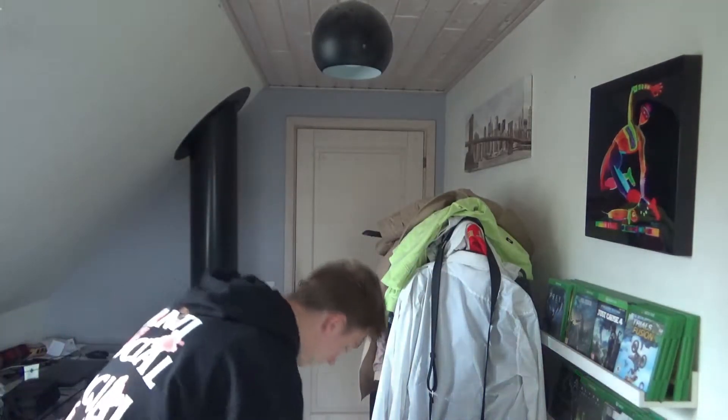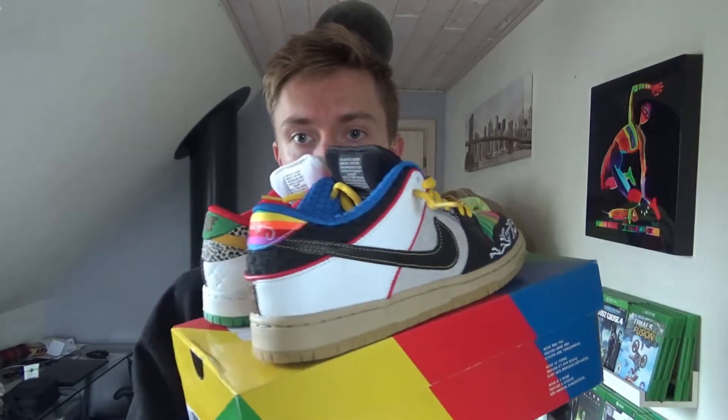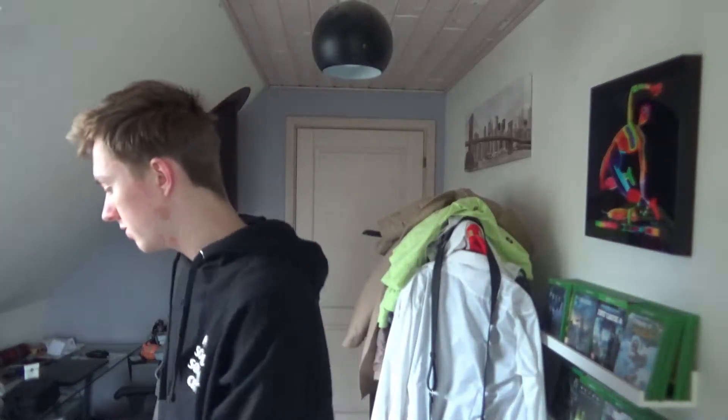I have had these for about a month now. Here are the P-Rods, the Paul Rodriguez Dunk. It comes in the standard SB Dunk box — I won't go over that because you can check it out in my unboxing — but here we got the shoe.